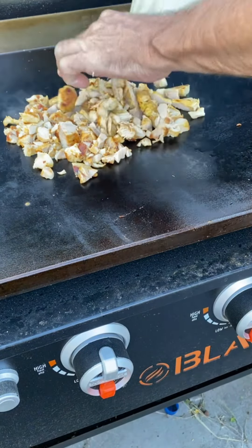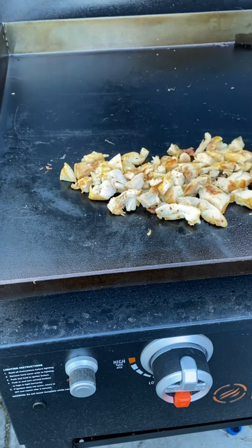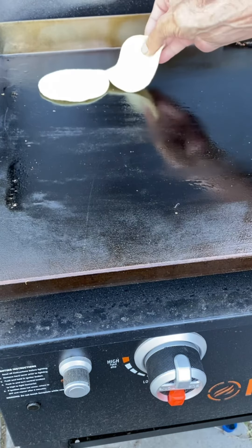We're gonna throw them back down for a second and get them kind of crispy. Once we reach that point we just pull those off to the side — it's time to make some tacos.